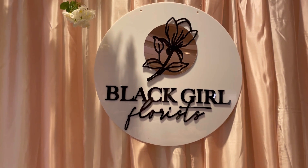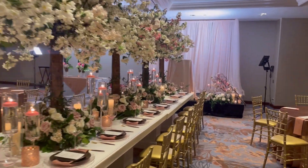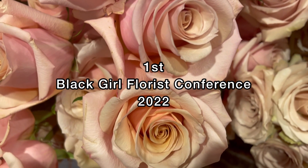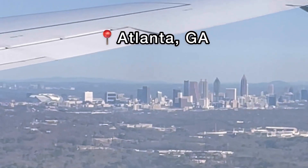Hello everyone, it's Alexis here and welcome back to my flower YouTube channel. In today's video I'm going to be going through my experience attending the first ever Black Girl Florist Conference. I actually flew to Atlanta for four days.